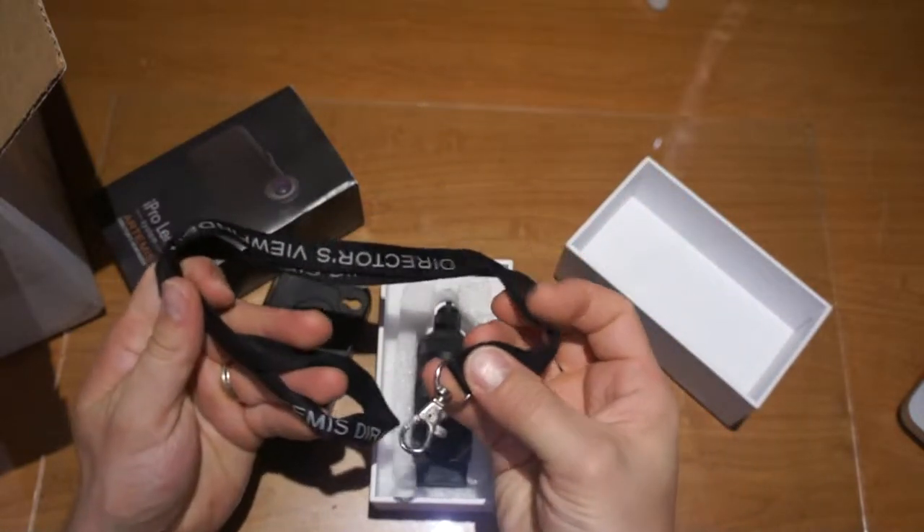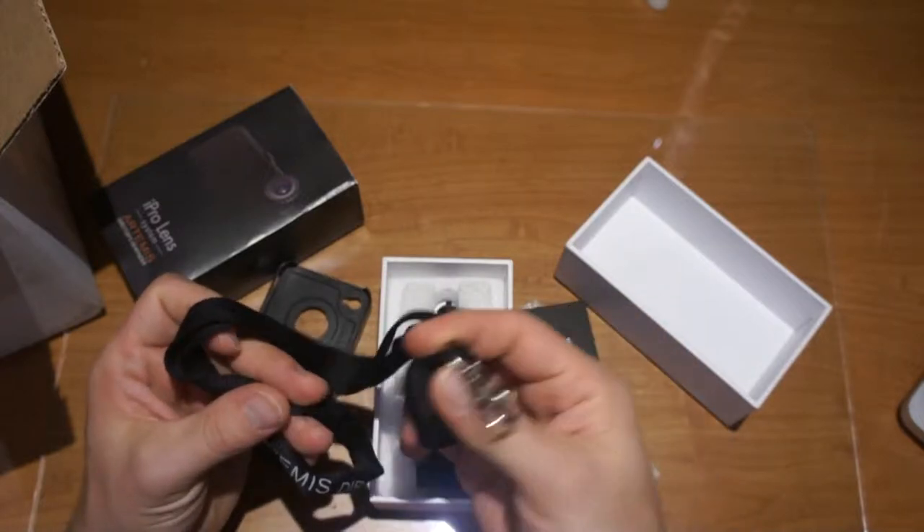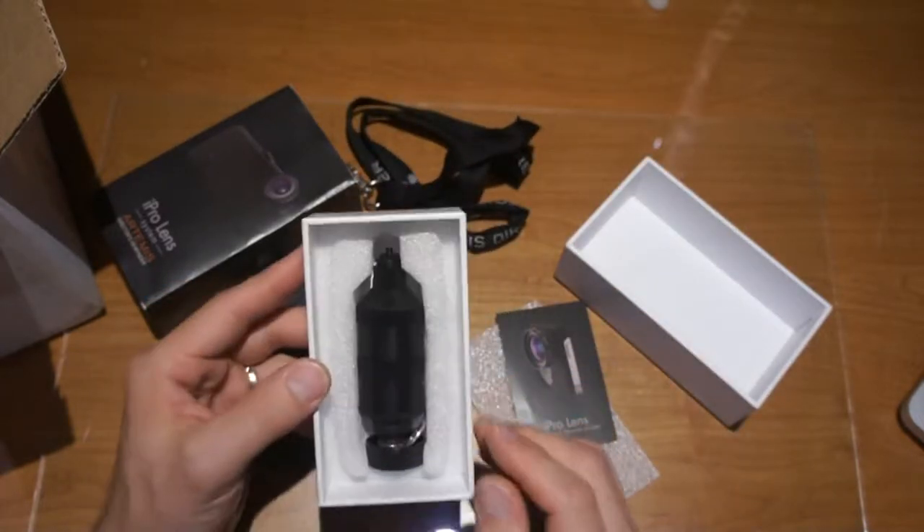We've also got a lanyard so you'll be able to hang your phone — or your director's viewfinder — around your neck when you're using it on set.